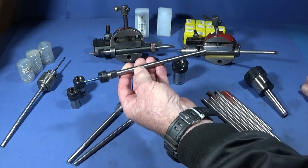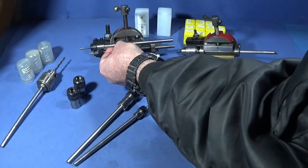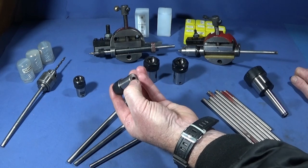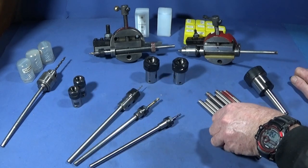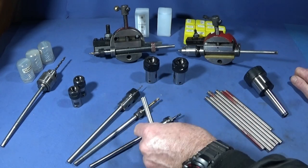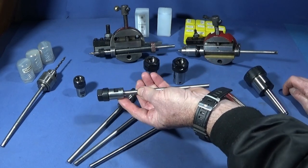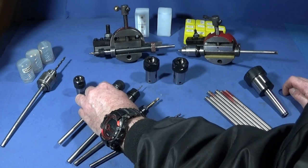I used to just buy the ER11 collet chucks because they had a 150mm long 8mm shaft which would go directly into my tool post drill. But since then I've found these on Vanguard — these are ER16, they have an 8mm hole in the back and a couple of grub screws on the side, so you can lock them onto a bar. I buy ground stainless steel bar and cut that to length, and then I can have 150mm or whatever length I like on the back, locked onto the ER chuck with two grub screws.